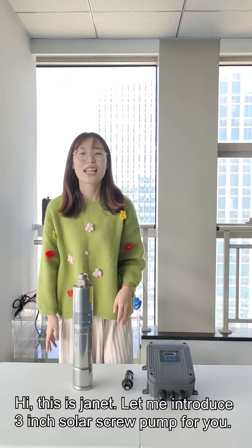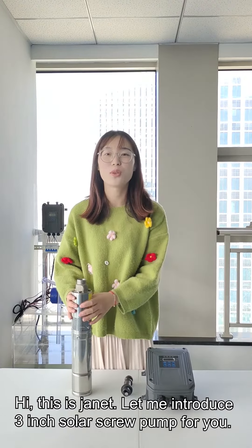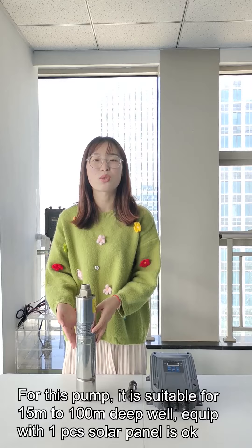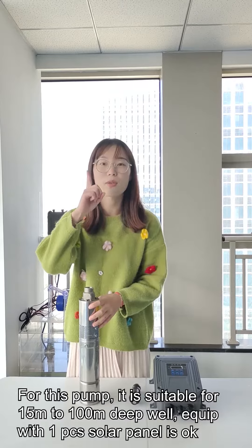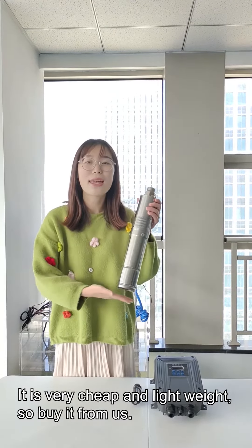This is Janet. Let me introduce our 3-inch solar screen pump. It is suitable for 50 meters to 100 meters deep well, and it only needs one solar panel. It is very cheap and lightweight, so buy it from us.